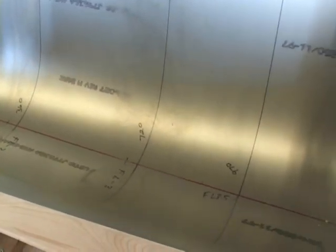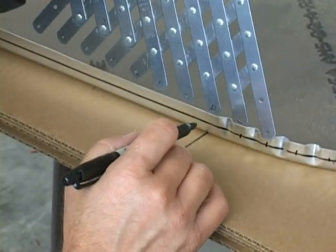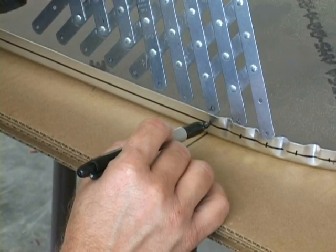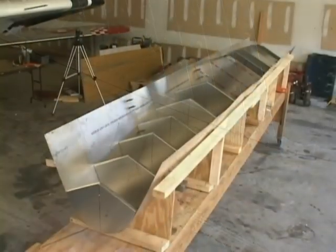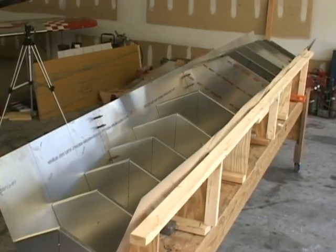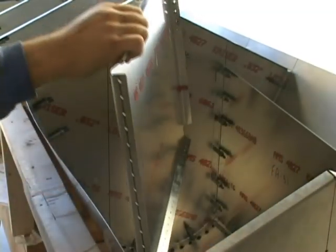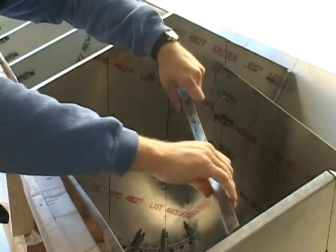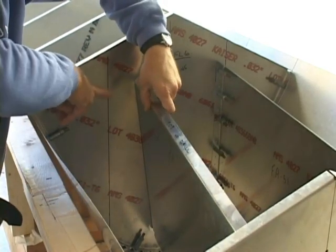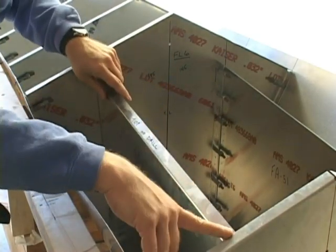We can move on now to insert the rest of the bulkheads that were in between. We're just going to line it up with our line and clamp it in place.